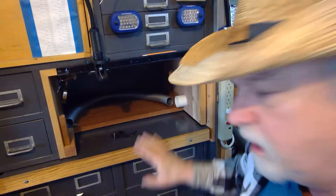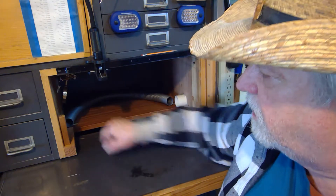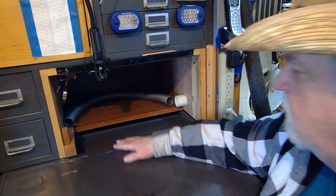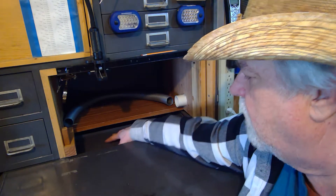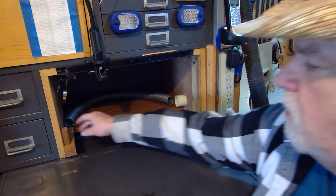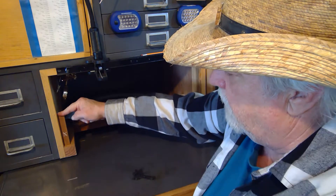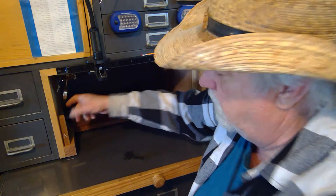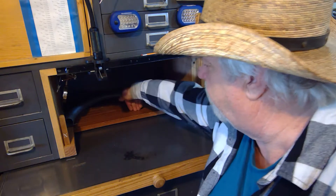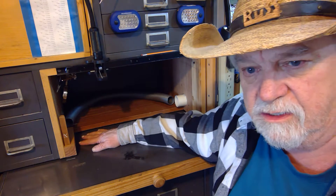I think the whole thing is coming along nicely. I can actually start using it the way it is now. When I pull it out all the way, I have this little tool tray here that I can put things on, and this stuff up here stays put. Or if I need to, I can bring it out halfway, turn it around, and now it's halfway so nothing falls down behind. This is probably the setup I would use most of the time.